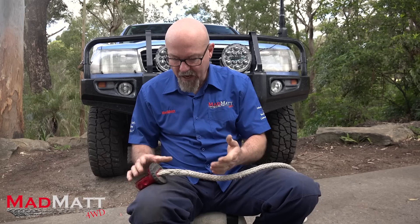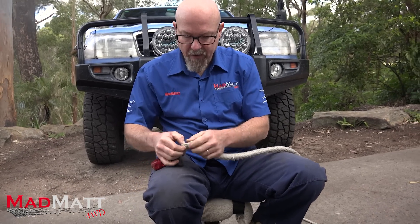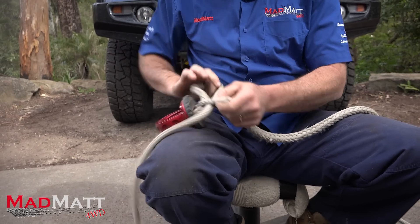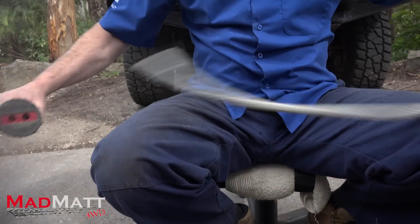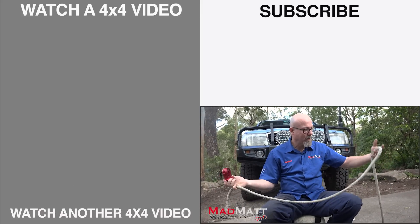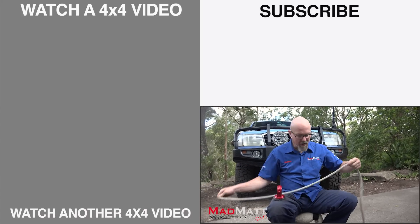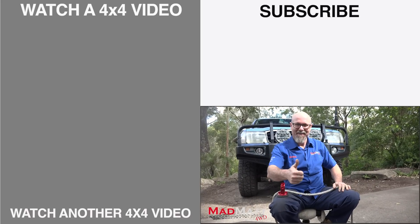Now, this is the beauty of this whole setup. If ever you want to pull your splicer off, watch how easy this is — pull that out, pull that out, pull that out. Easy as that. And that's the beauty of this method: it's just so easy to work with. But in practice, when you're out there in the field, it's not going to come off, it's not going to break. I hope that's been helpful for you. I'm Mad Matt — stay safe on the trails.